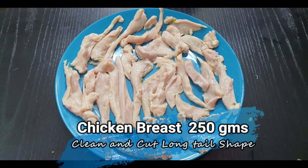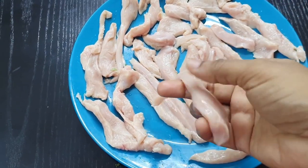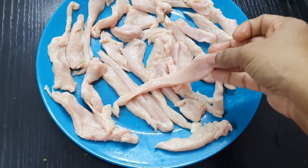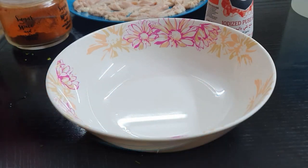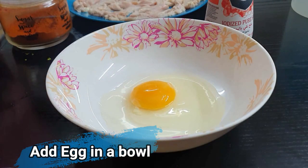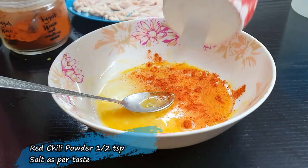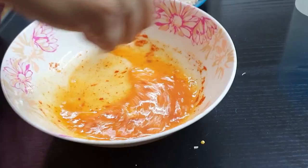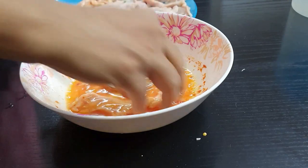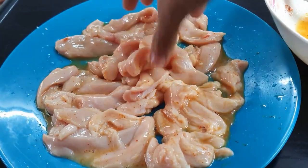We need chicken breast, clean and cut into long tail shapes. You can cut them in any tail shape you want, as long as it looks like a tail. Now dip each chicken piece into the egg marinade. I've taken one egg, whisked it with red chili powder and salt. Marinate each piece in that and leave it for about 15 to 20 minutes — either refrigerate or leave it in a cool dry place.